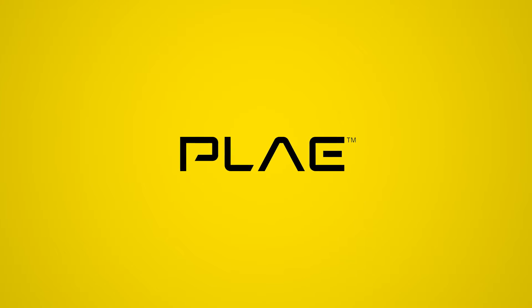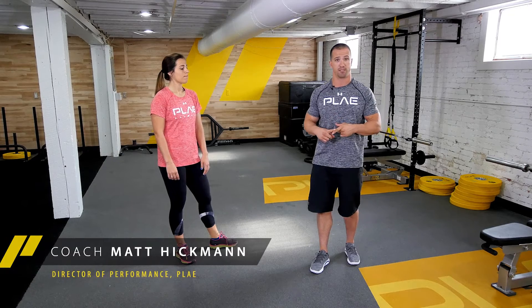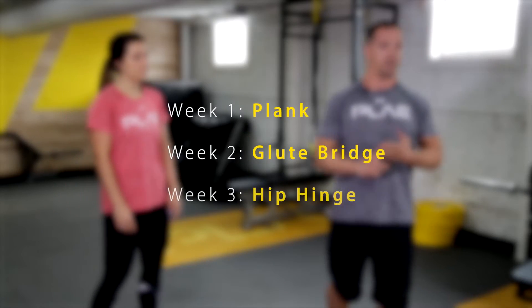Hey everybody, this is Matt Hickman with Play, and this is the first in a series of three videos that I'll be doing, each breaking down a movement separately. We're going to do the plank, the glute bridge, and the hip hinge.